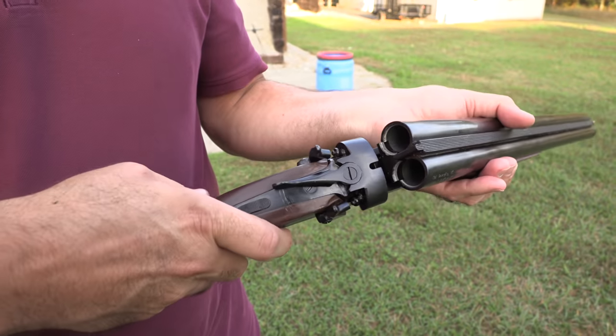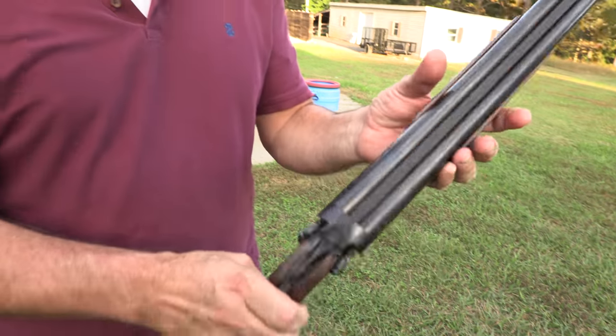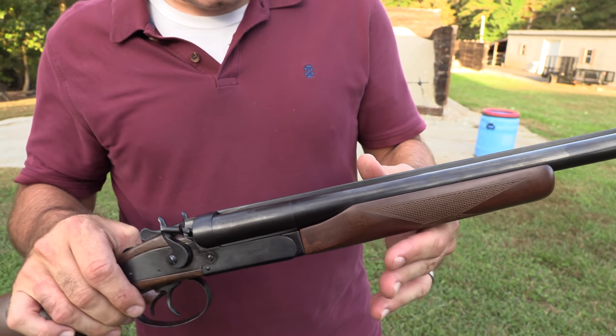We got some ejectors on here. We're going to shoot this, have a little bit of fun, and tell you what we think about the old JW-2000. We're not only going to shoot it — we're going to have double the fun. It's double the fun, yeah.